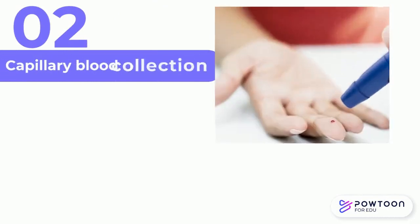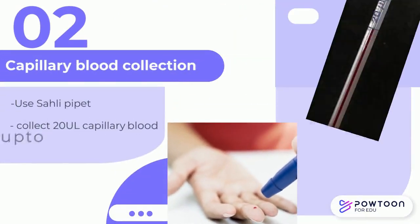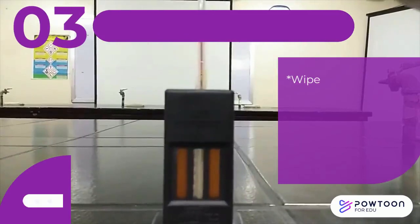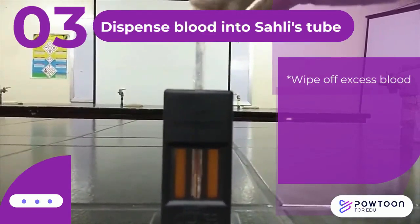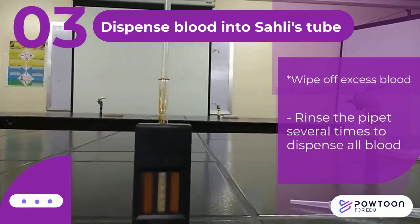The second step is capillary blood collection. Using the Sally pipette, collect 20 microliters of blood up to the specified line. Wipe off excess blood and dispense the collected blood into the Sally tube containing the hydrochloric acid. Rinse the pipette with the acid several times until all blood inside the pipette is removed.